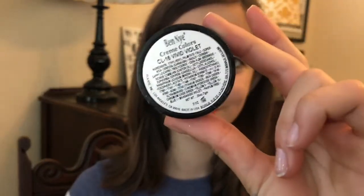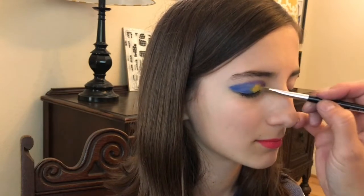Next, the Ben Nye vivid violet is applied to the inner corner. The Ben Nye yellow goes right in the middle of the eyelid. I'm a little off-center here so I try to blend to the left — and generally blending is good.